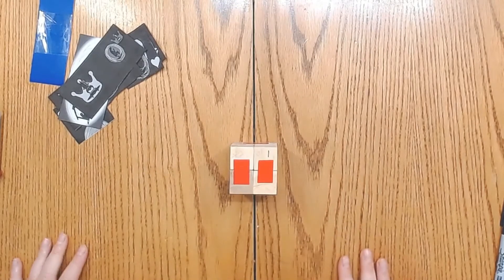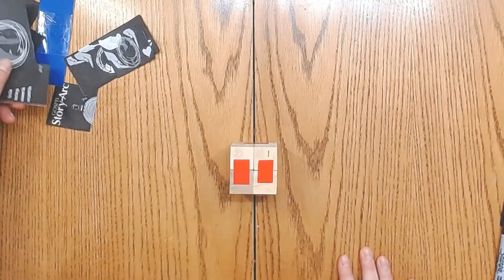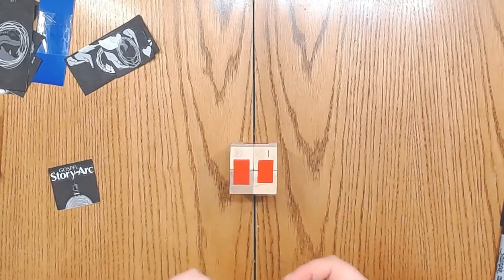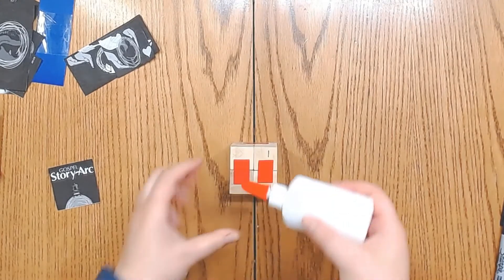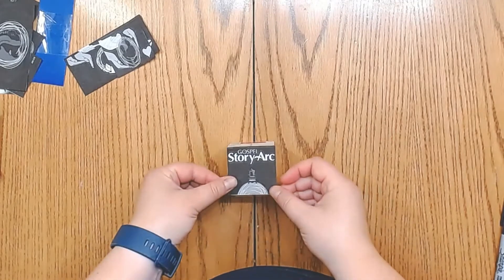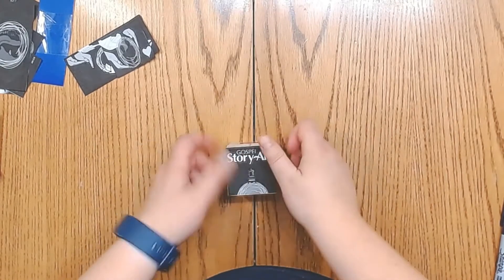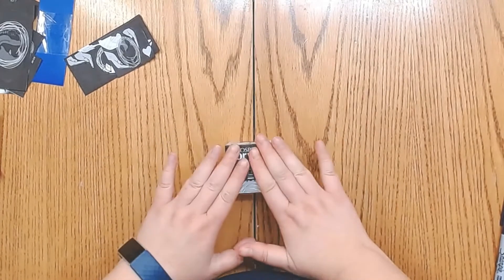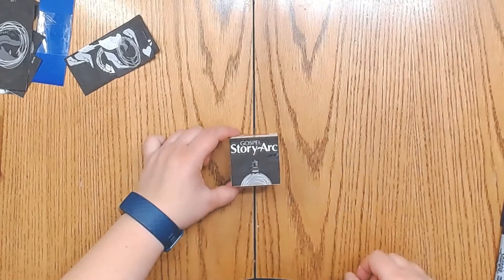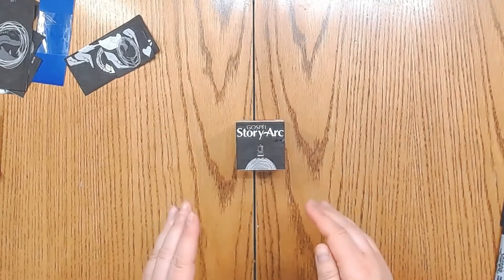Now that we have it labeled, we're going to start putting the sides on. You're going to want to use white glue to stick it on. Line up your square with the square and push it on there good so that the paper sticks on nice and evenly. You'll want to wait until it's fully dry before you start cutting into it — so wait a few minutes.